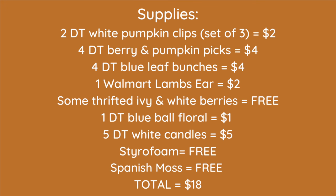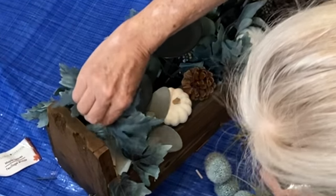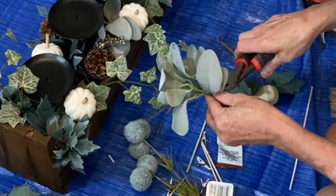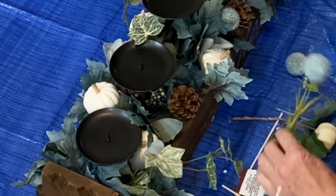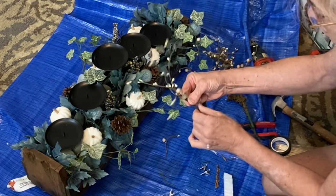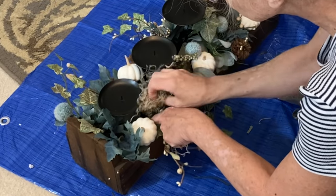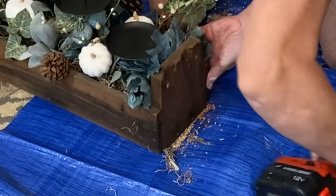Here is a list of everything that I used — almost all of it is from Dollar Tree. I think the trick to making Dollar Tree florals look expensive is to mix in a few additional pieces, like this ivy from a thrifted plant and this lamb's ear from Walmart. You also need to use a lot of florals, probably twice as many as you think — nothing looks cheaper than a really sparse arrangement. Create some dimension with a few plants and berries that stick out from the main arrangement. Finally, add Spanish moss to fill in any gaps; if you're using a lot of Spanish moss, you probably didn't use enough florals.